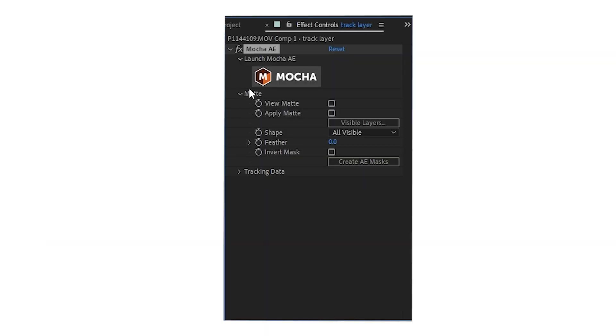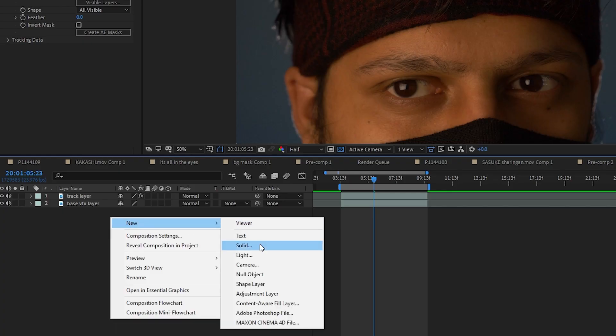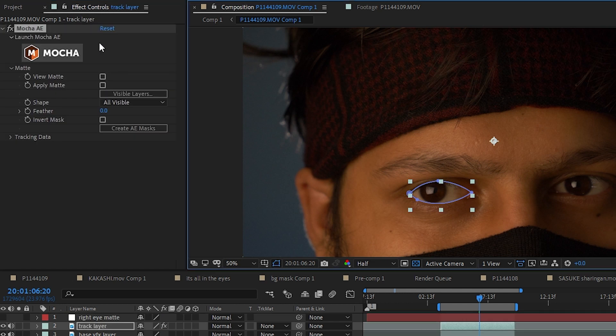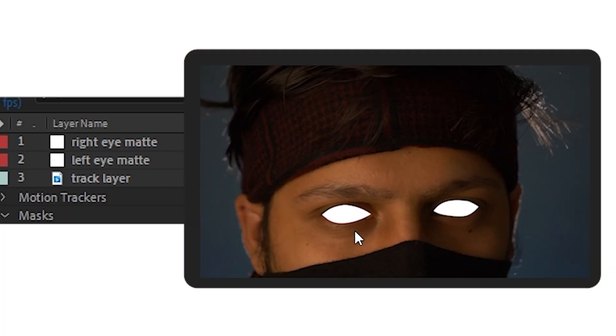For a more in-depth tracking tutorial, watch the linked video. Once your right eye is tracked, press Ctrl+S, close the Mocha window, go to the effects control panel and click Create AE Mask. Create a new white solid and name it right eye matte. Copy the mask from the track layer and paste it on the white solid, as we did in the previous tutorial — this creates a white solid around your eye. Hide this layer. Go back to the track layer, go to the effects control panel, reset the Mocha effect, go back to the Mocha window, and do the same process for the left eye. After completing both eyes, you'll have two white solids: right eye matte and left eye matte. Hide both and we'll use them later.